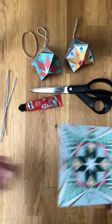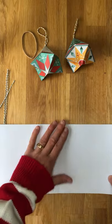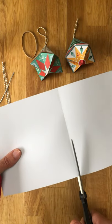So the first thing you need to do is to cut your card into two, just straight down the fold.